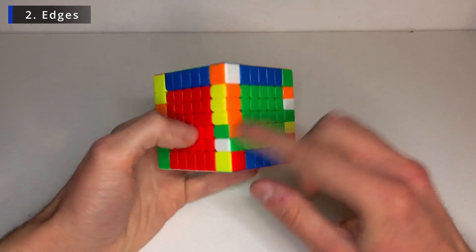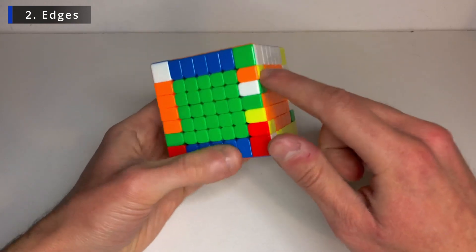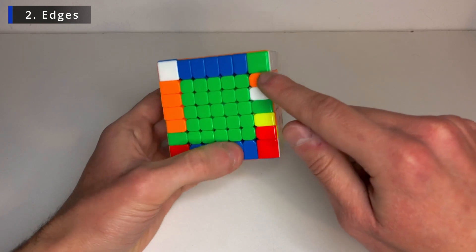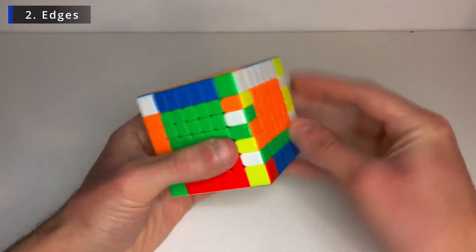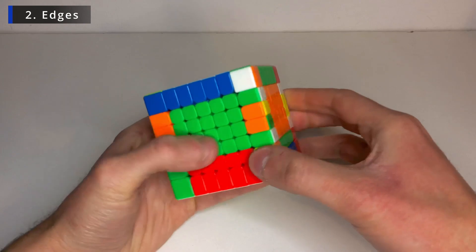So this one is flipped. It should be yellow and orange. So I know that once I flip it it will go down — it will belong here. So I can bring this layer over. Do the flipping algorithm to bring it down. And fix the centers. And it will go into place.